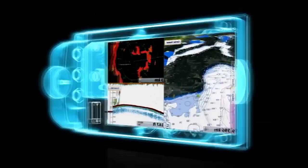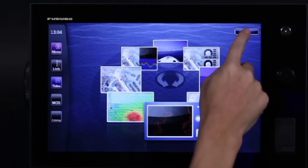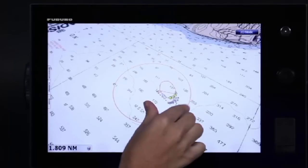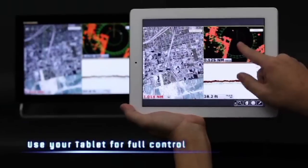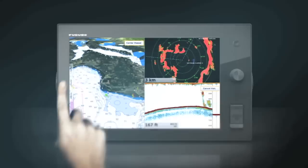What if navigating was as simple as touch and go? It is that simple — the world's first multi-touch MMP chart plotter: Navnet TZ Touch.